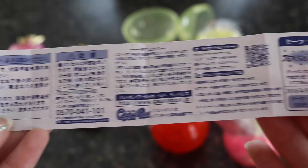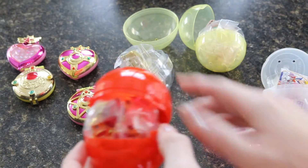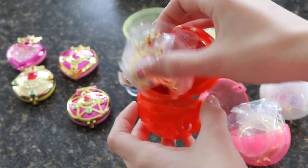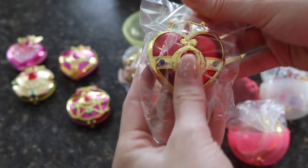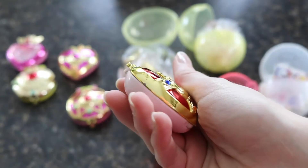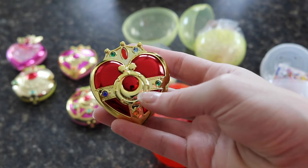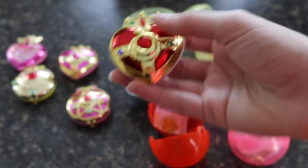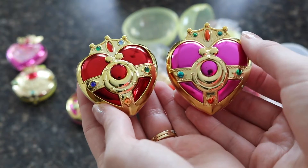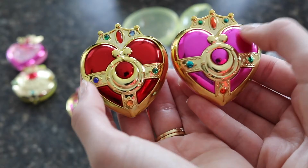Let's open the Cosmic Heart Compact first — this is my favorite compact. Here it is: it's so pretty and shiny. The Sailor Moon toys always make them so shiny and nice. Here it is compared to the one from the first line — it looks pretty much exactly the same, the only change is the coloring.